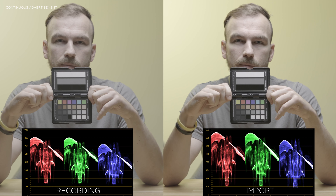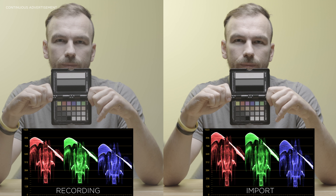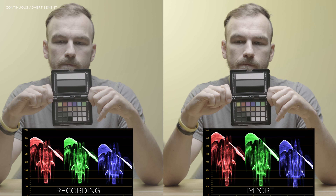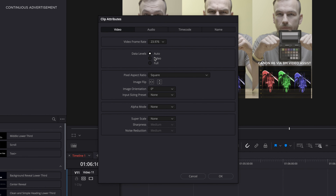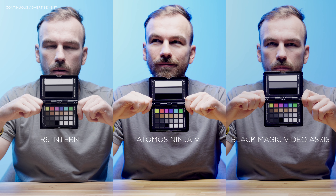The second issue with the Ninja is about legalized levels, which the Ninja can't output correctly. That means if you import footage from the Ninja into your NLE, it looks brighter than how you recorded it. You must set your NLE from auto level to full level to properly read the footage — which isn't the case with any other recorder I've used. In Final Cut, you don't even have the option to set the legalized levels, so Atomos needs to address this issue.